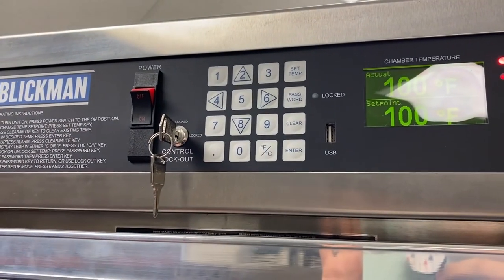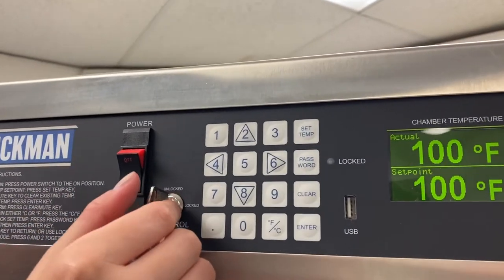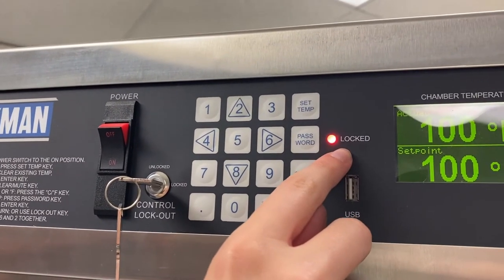This is great for your OR manager or whoever will be managing the settings on the warming cabinet. To lock, simply turn, and you'll see that this light is activated when it's successfully locked.